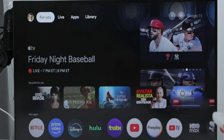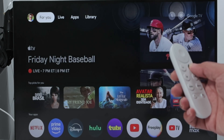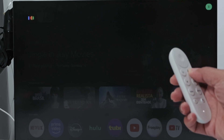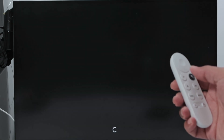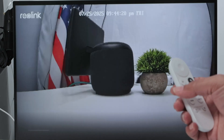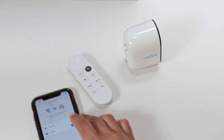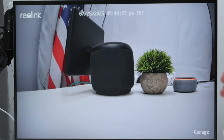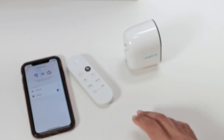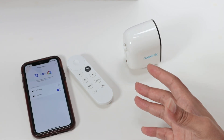Let me grab my remote control and ask — 'Show garage camera.' There we go, start streaming and it's working. There is a time limit though — after some time it's going to disconnect, usually five minutes. It's a system limitation and there's nothing you can do about it.